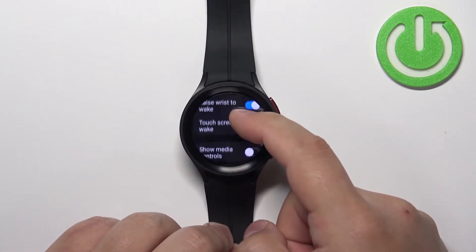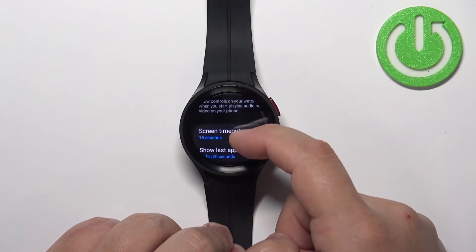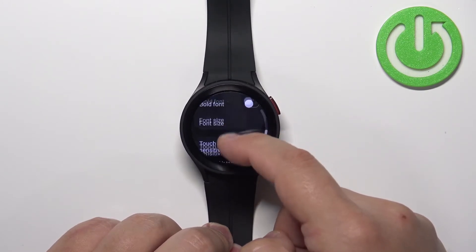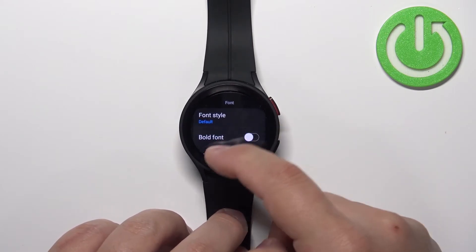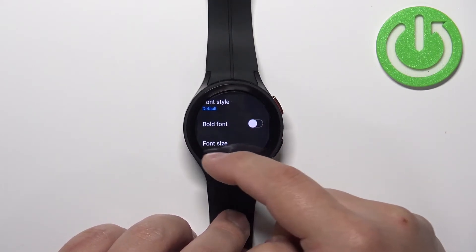In settings find the option called display and tap on it, and here scroll down find the option called font. It's right here — under the font category we have font style, bold font, and font size.